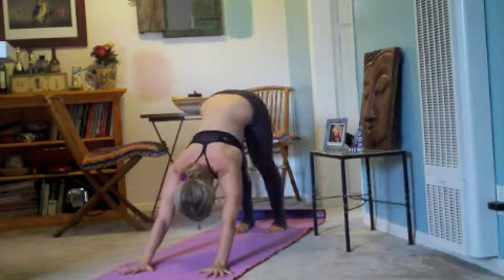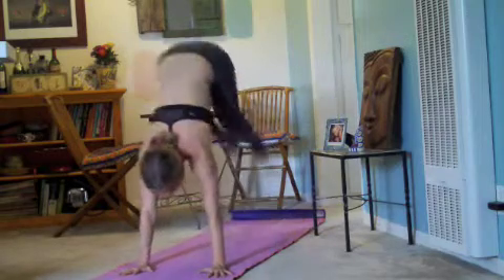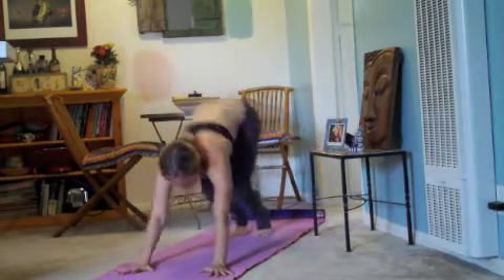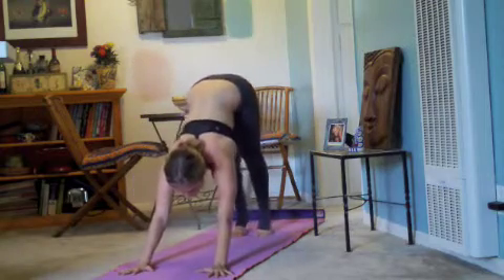Then try it from downward facing dog, step back, firm the triceps around the bone, look towards your hands, bend your knees, hop up and forward — we're trying to travel and get the hips to stack over the shoulders. Keep the ribs in, try to get the thighs to touch your belly, heels towards your bottom, feet stay touching once they leave the ground.